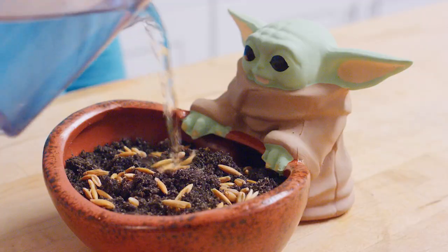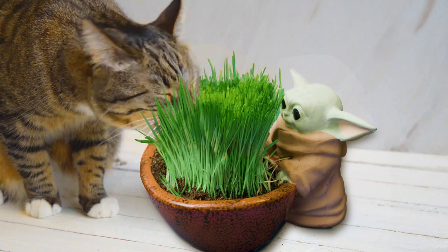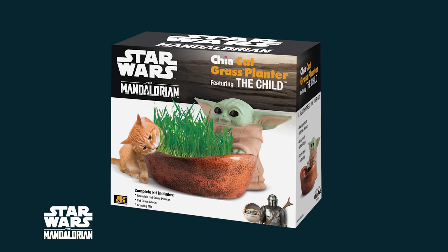It's easy. Plant the seeds, water, and watch it grow. Kitties and Grogu fans can't resist. Chia Catgrass — the perfect gift for cats and Star Wars lovers.